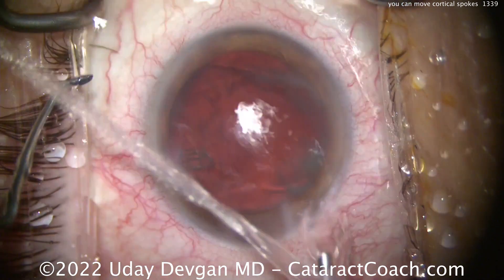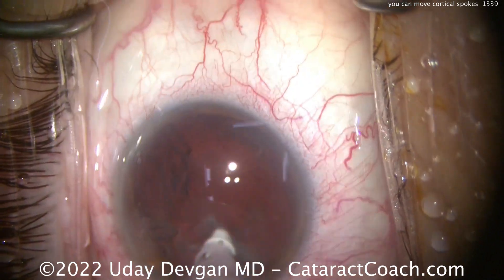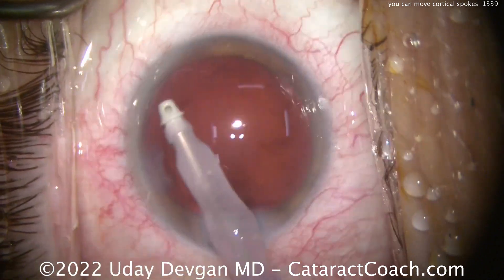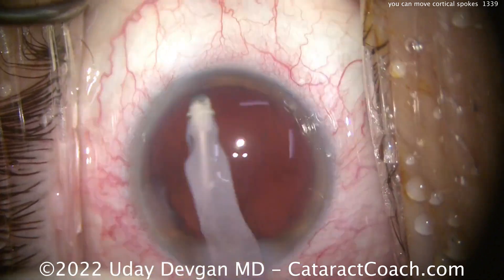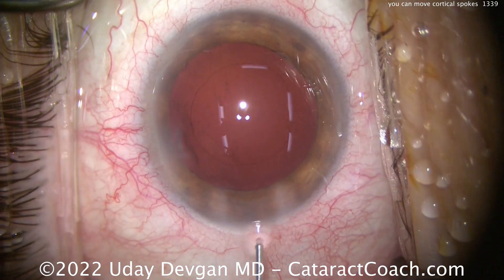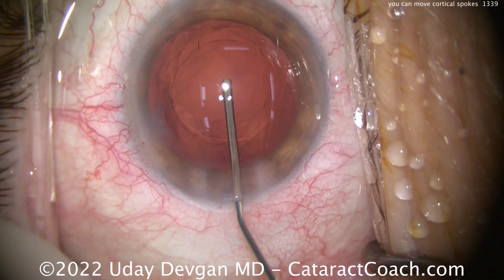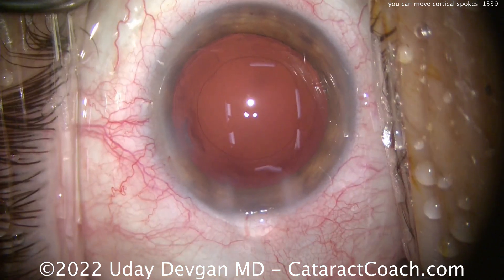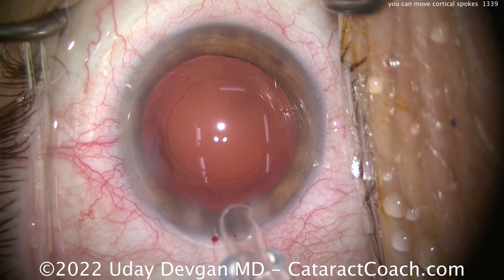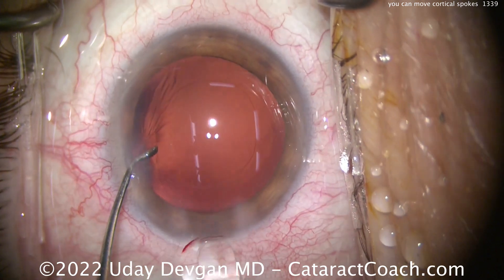Now we can see a little bit of the hint of the rexis at this point, but it'll be even more clear once we get that cortex out of the eye. Coaxial irrigation-aspiration — in the U.S. the coaxial approach is a lot more common; in Europe and sometimes Asia you'll see bimanual or biaxial approach, and that's perfectly fine too. There's that rexis. We did ourselves a favor moving that cortical opacity out of our path, and now we can create a nice centered capsular axis just as desired.